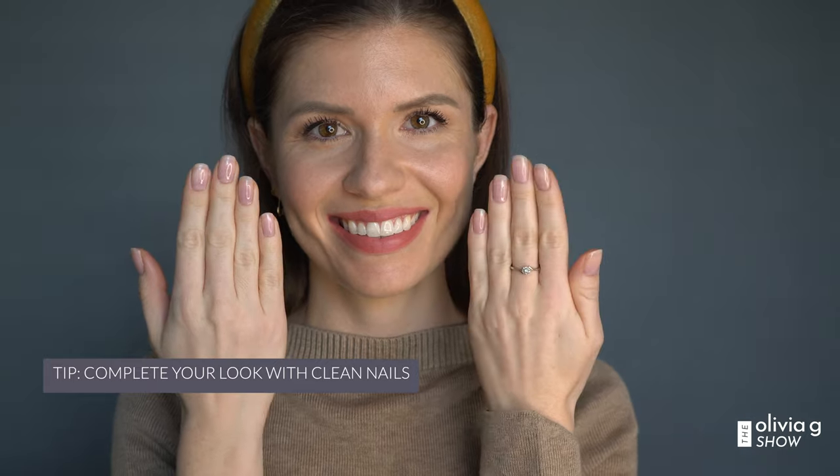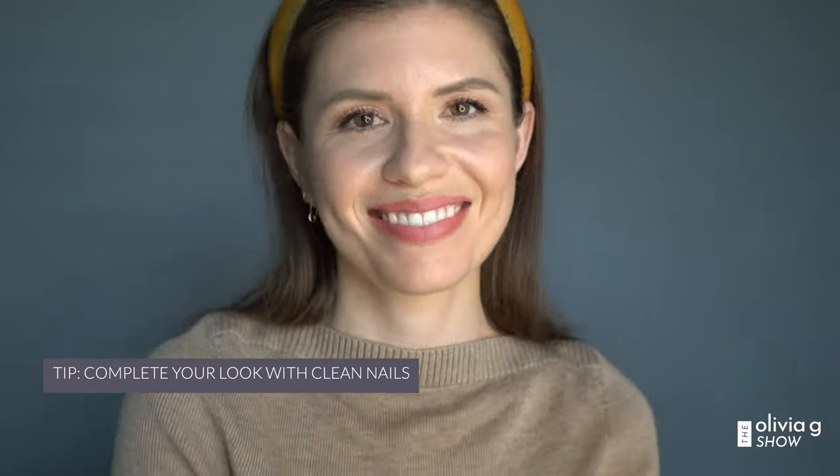The last tip I'm going to leave you with today is to have natural, clean-looking nails. Whether you're an actor or even a model, casting directors and casting associates love this natural look. So if you've enjoyed this video, let me know in the comment box below and I'll see you next Tuesday.